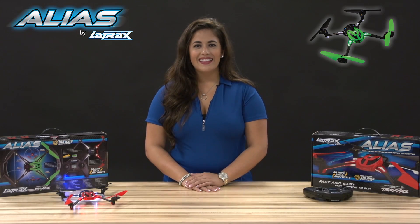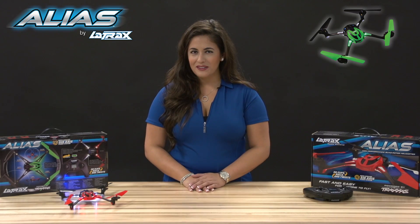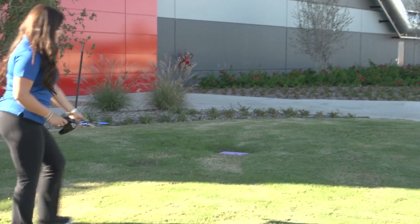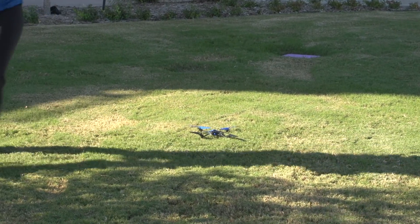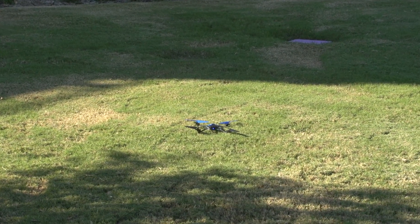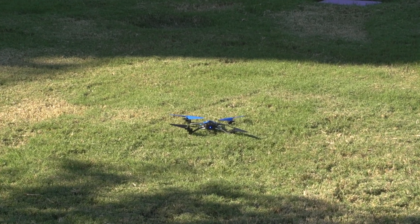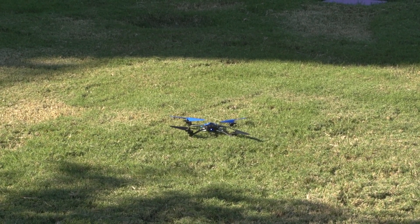Now we're ready to go. Let's move out of the studio and into a better location for our first flight. Place your Alias in the middle of the flying area with the bright blue LED facing towards you. This orientation is called nose out, with the nose of the Alias facing away from you. Then step back at least 10 feet from your Alias.